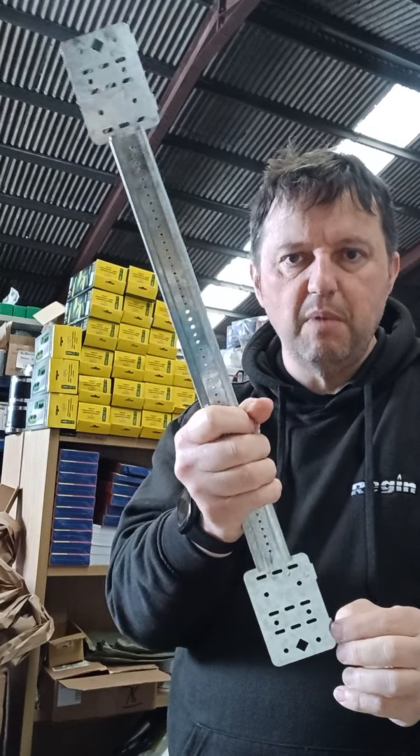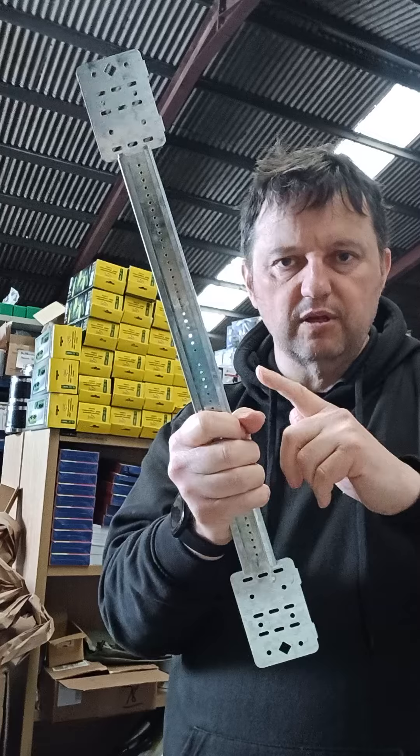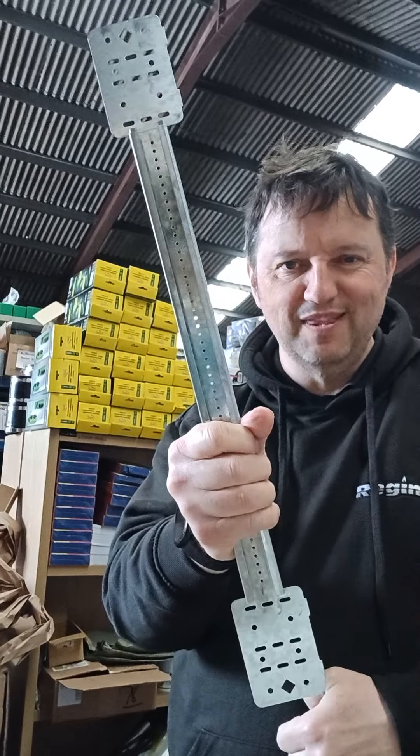Just search Mark Stud — M-A-C-S-T-U-D — and you'll find it, or go to wall fixings and our clips and brackets section and you'll find them in there.